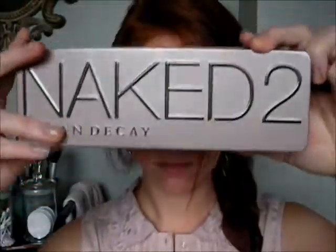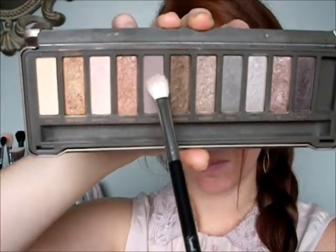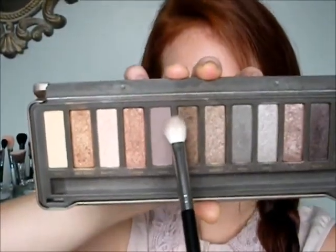To give a little bit of smokiness to the crease, we're taking Tease from the Naked 2 palette, and with a nice fluffy blending brush, running that into the crease only. Try to do a lot of the defining on the outer corner, and then sweeping inwards.